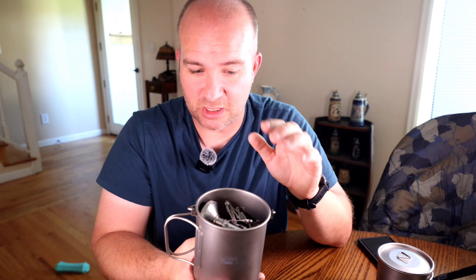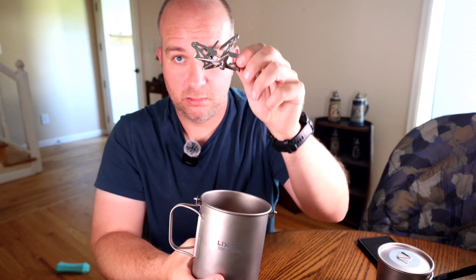$30 on AliExpress. Luxata 750ml pot — vented lid, locking latch, bail. 450ml cup — non-locking lid, non-vented, locking latch. And if you're in the mood, a folding spoon. It's awesome. It's going to complement my stove perfectly.